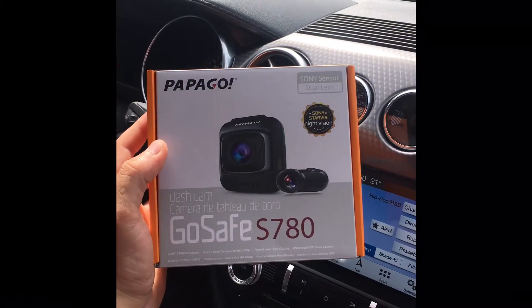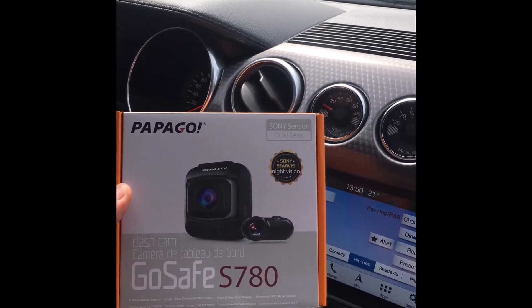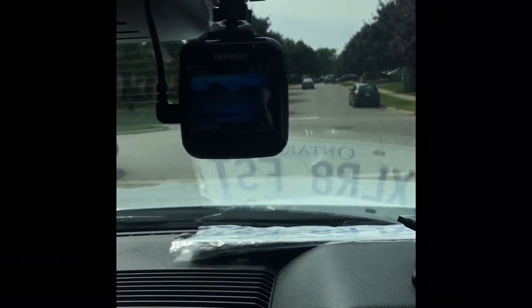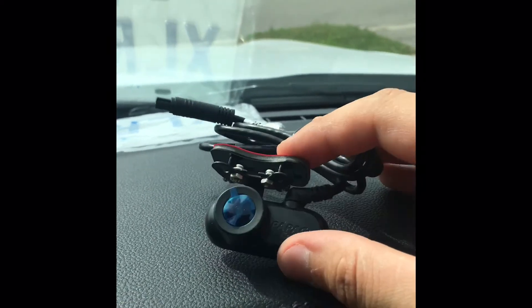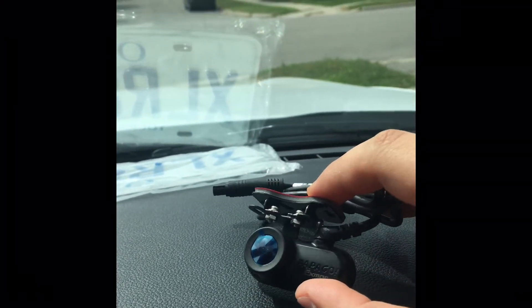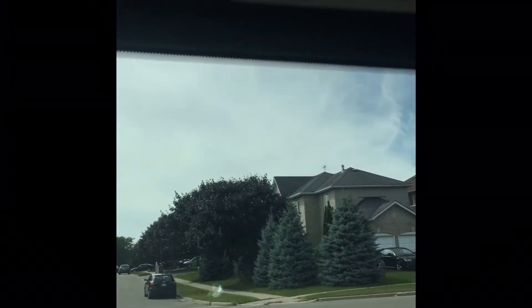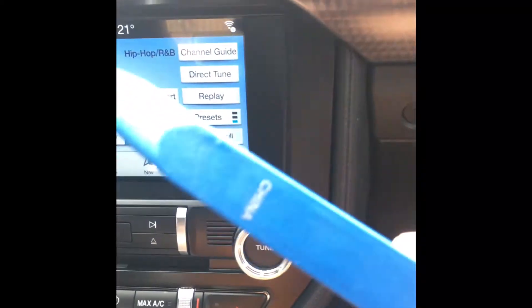I just finished installing the Papago S780 on the Ford Escape right there. I started the Mustang not too long ago, but for now I just have the front facing camera installed. For the rear one I have to wait until my tints in the back are done — once the tints are done I will be installing and doing the video of that one as well. Just like the Escape, all the wires are hidden around the dash, down the pillar, through the dash itself, and down here right into the charger.